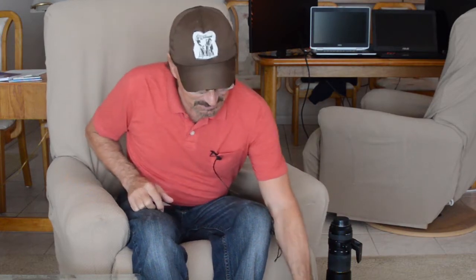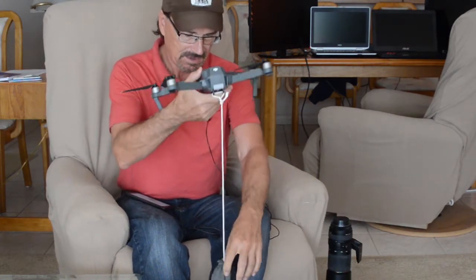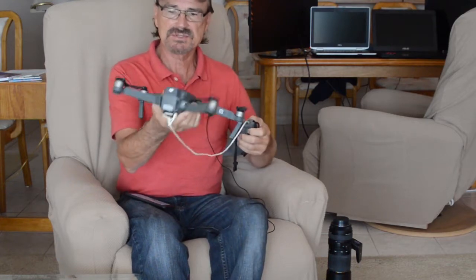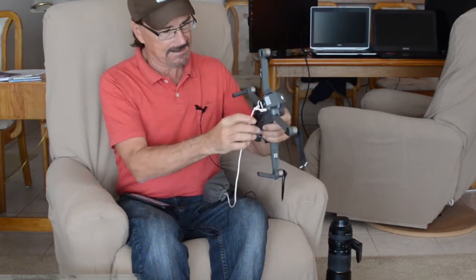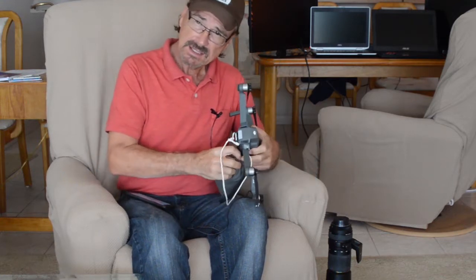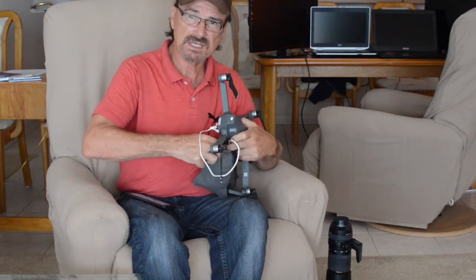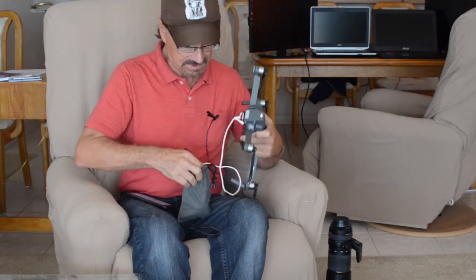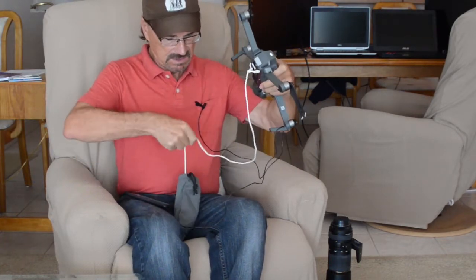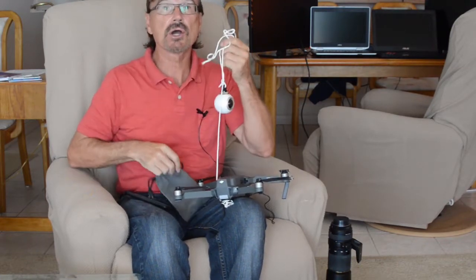Hi everyone. Today we're going to do a little experiment with the Mavic. I don't think anybody's ever done this before, so maybe I'll be unique and maybe I won't, but this is the Mavic drone. I've seen 360-degree photos taken using the Mavic drone's 4K camera, but what I haven't seen is anybody doing 4K 360-degree video.